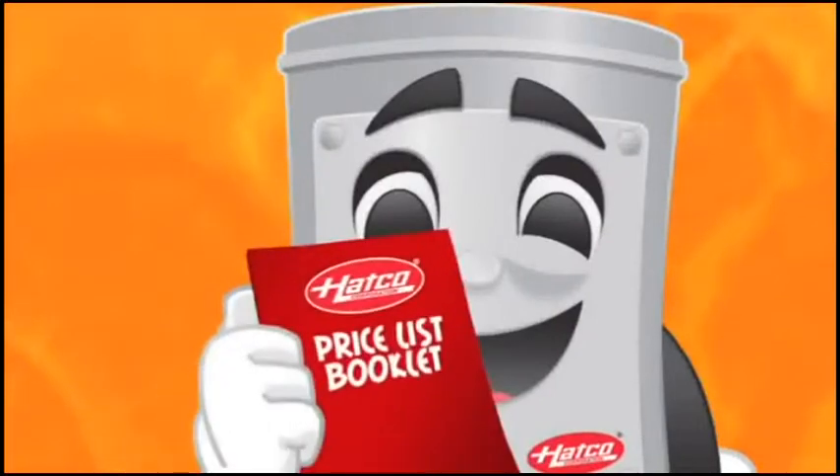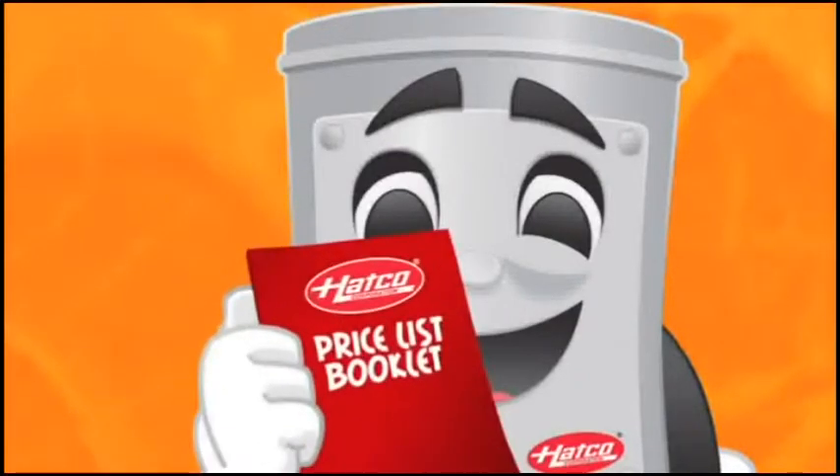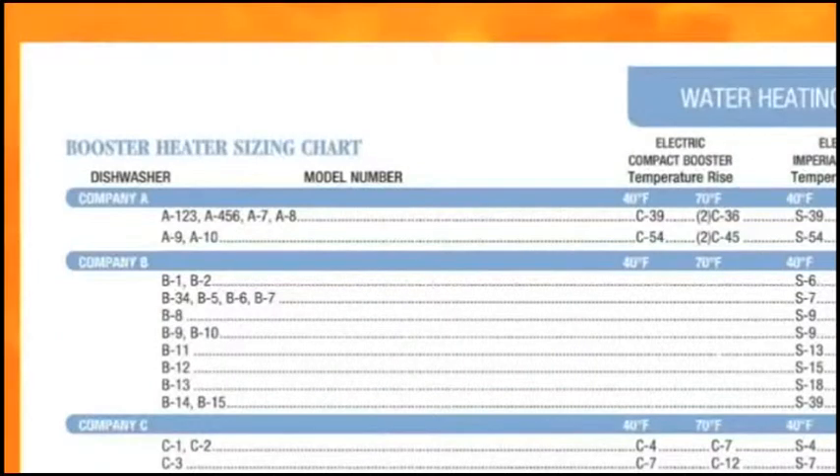Now that you can size a booster using the foolproof scientific method, let's show you how to do it the easy way, using the booster heater sizing chart in the back of the Hatco price list. Locate the booster heater sizing chart. Please note that you must choose from either a 40-degree rise or a 70-degree rise, depending on the temperature of the water coming out of your primary water heater. Remember, only these two temperature rises will work for this chart.